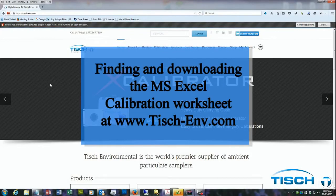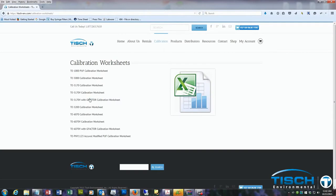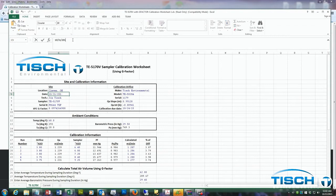Go to tish-env.com. Click on calibration, then go down and click on calibration worksheets. The fifth one down is TE5170V with G-Factor. Go up to enable editing. Put in the date that you are calibrating, then go down and put in the serial number for your TSP BFC device. Put in the G-Factor for that BFC device.